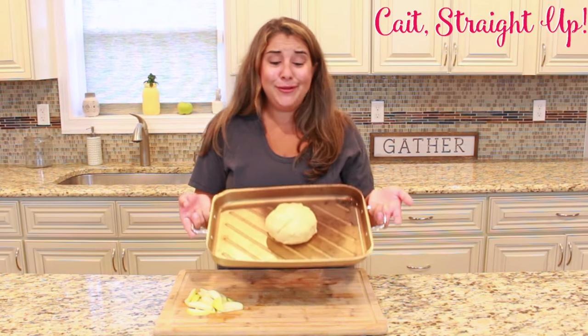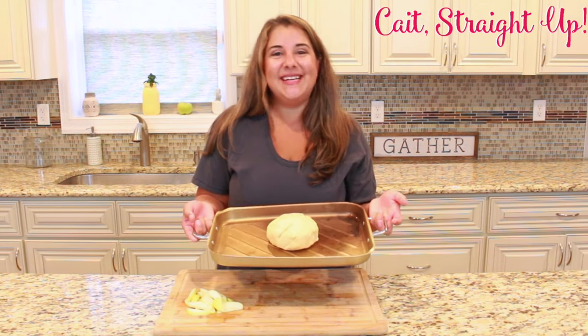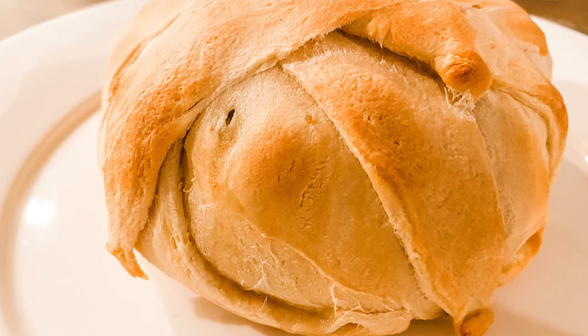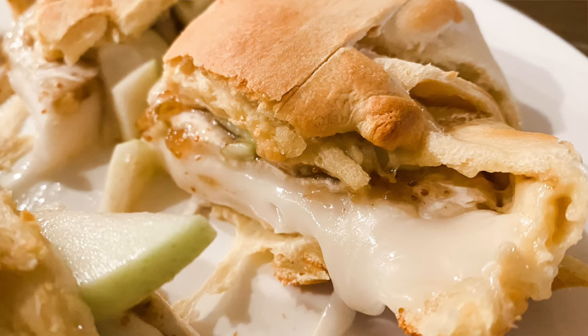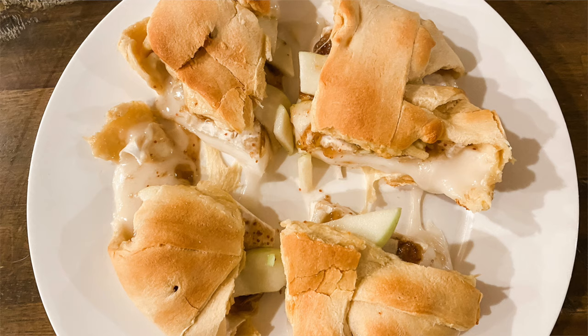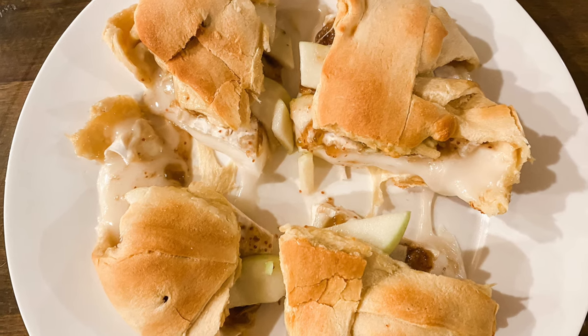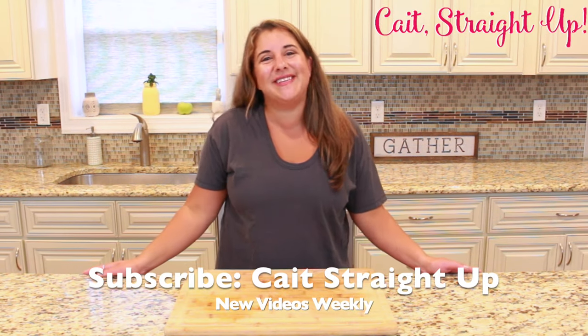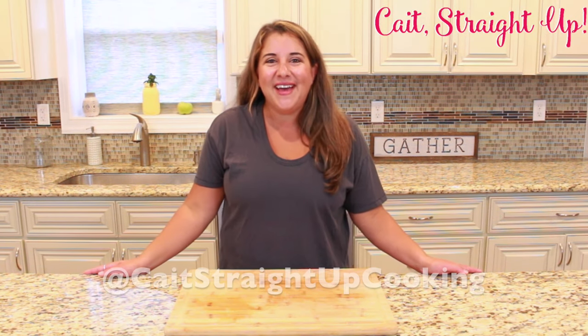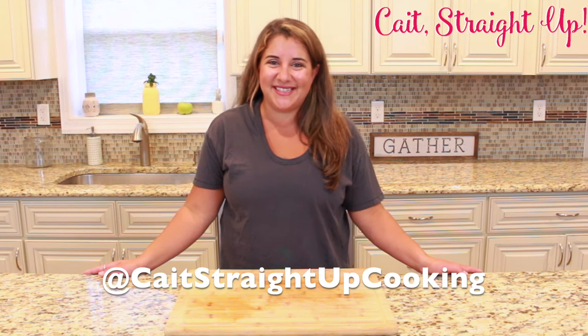After that time your delicious fall appetizer is done! Once you bake that crescent, you have yourself a delicious fall appetizer made with brie, fig jam, and delicious apples. Cut into it — it's gonna be really melty and delicious, just like so. You guys are gonna love it! Make sure to subscribe to Kate Straight Up for more recipes like this one every week, and find me on Instagram at Kate Straight Up Cooking. See you next time!